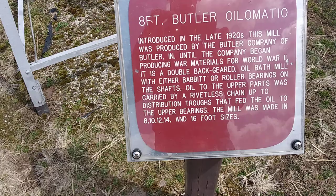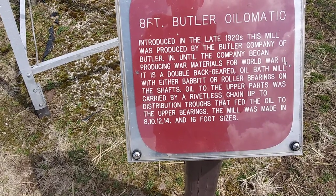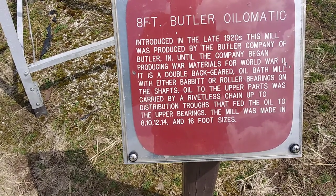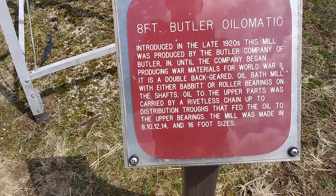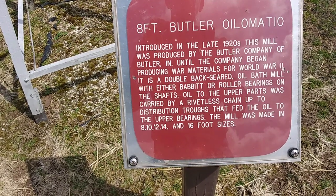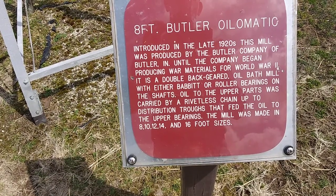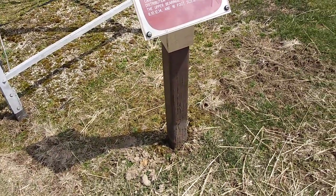It is a double back-geared oil bath mill with either babbitt or roller bearings on the shafts. Oil to the upper parts was carried by the rivetless chain up to distribution troughs that fed the oil to the upper bearings. The mill was made in 8, 10, 12, 14, and 16-foot sizes.